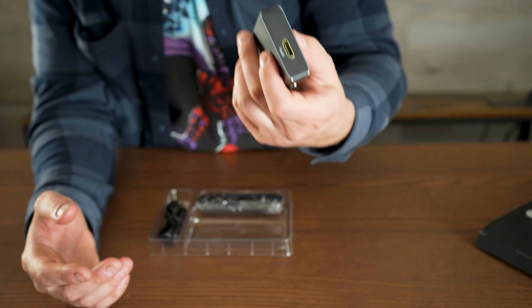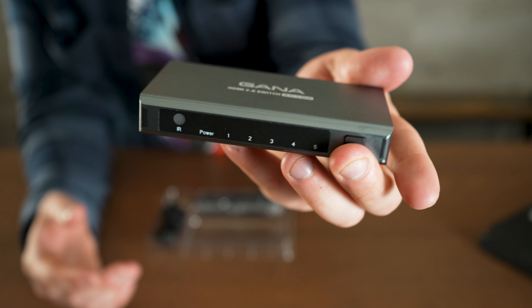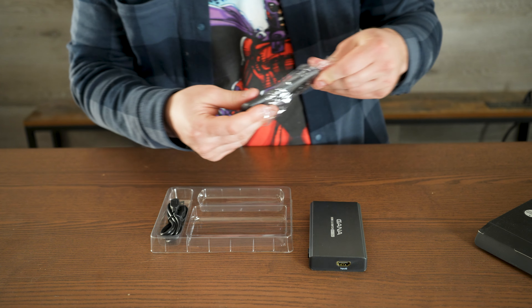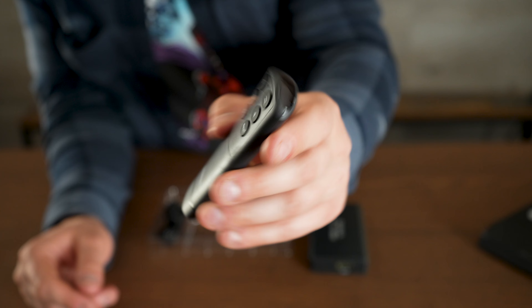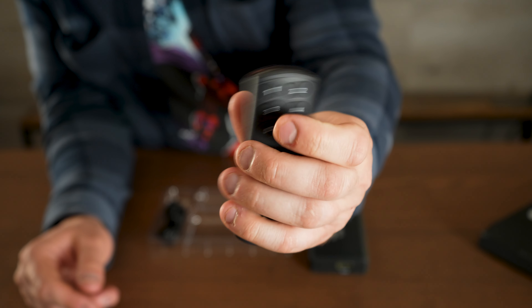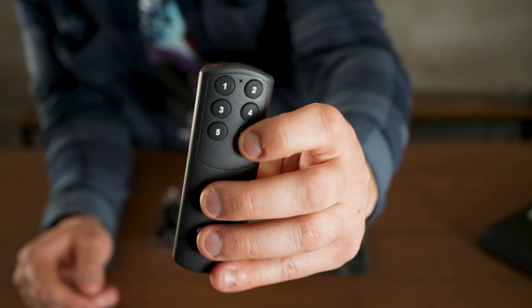There is also a select button on the actual device if you want to cycle through inputs manually. But check out this really nice little remote — you can easily switch from inputs one through five just by pressing the corresponding button, which makes switching a lot easier. There's also a next button to cycle through sequentially.